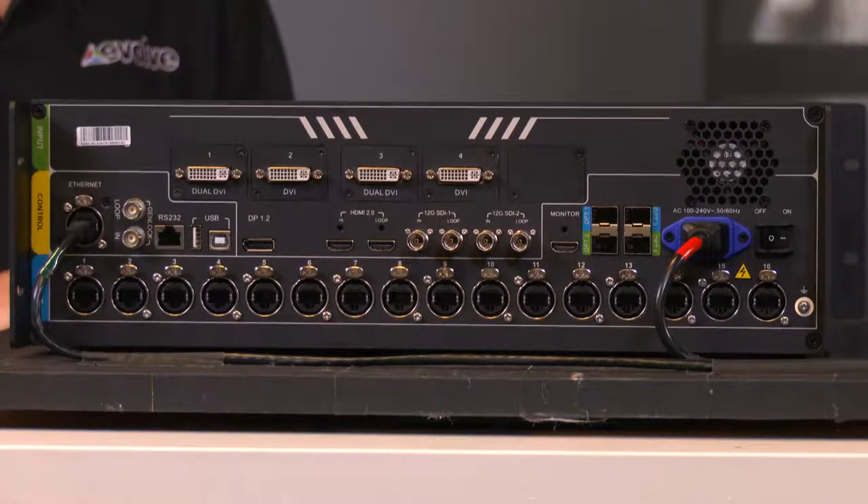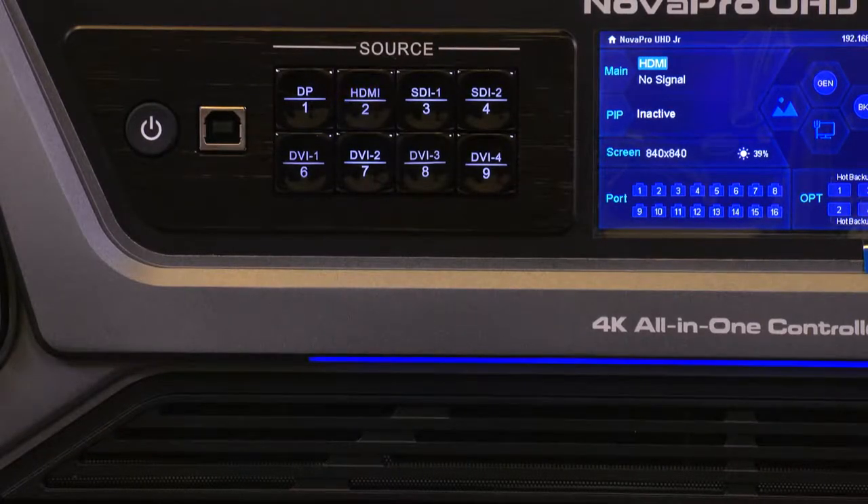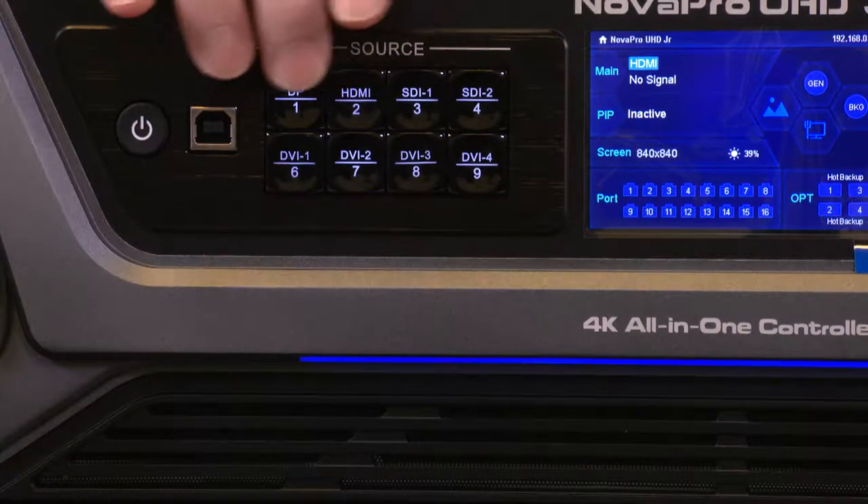With the multiple inputs, can you switch between them? Yes. Switching can be done two ways: from the front panel or using VCAN software. On the front panel there is a series of direct connection buttons for each input — you literally press the button and the input switches. You don't have to menu-dive to find the input select. We have our source inputs right here.